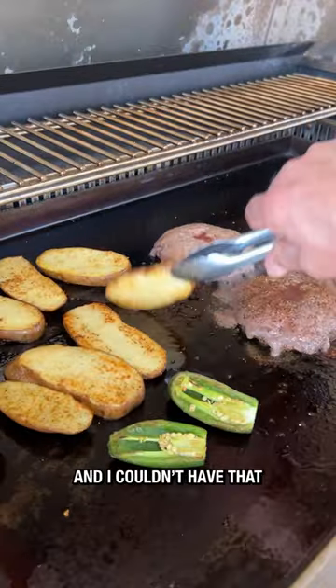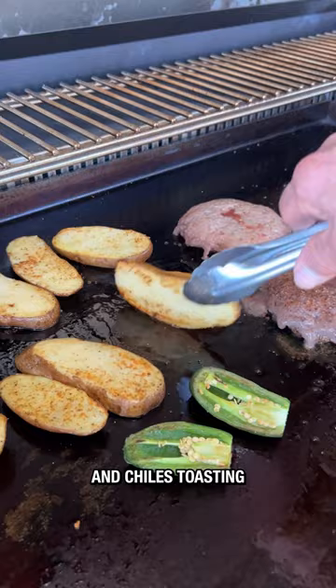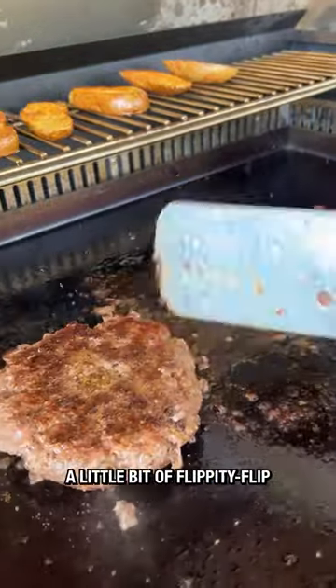Well, it's a burger without, and I couldn't have that — so I got some fries down and some chiles toasting while I was at it.